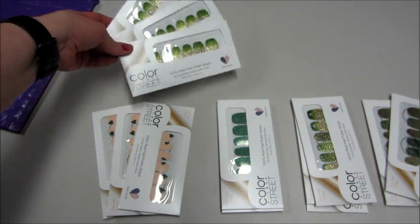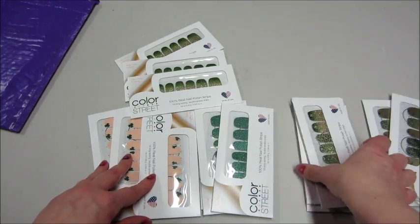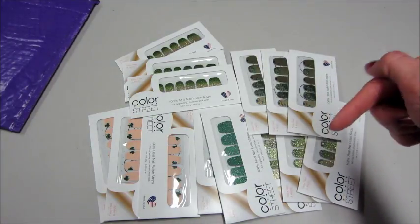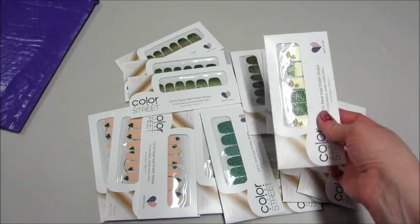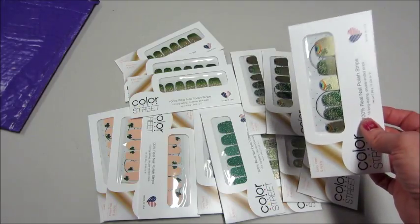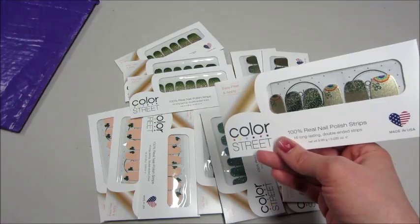So those five are the St. Patrick's Day ones for this year. If you're interested, I have my link below. If you want a sample and haven't tried it yet, contact me — my email address is in the description. I'll send you a brochure, a sample, and all the things you need to try them out. They're really fun, I love them. They're 100% nail polish, easy to remove just with nail polish remover, and they don't damage your nails. Thanks so much for watching — bye guys!